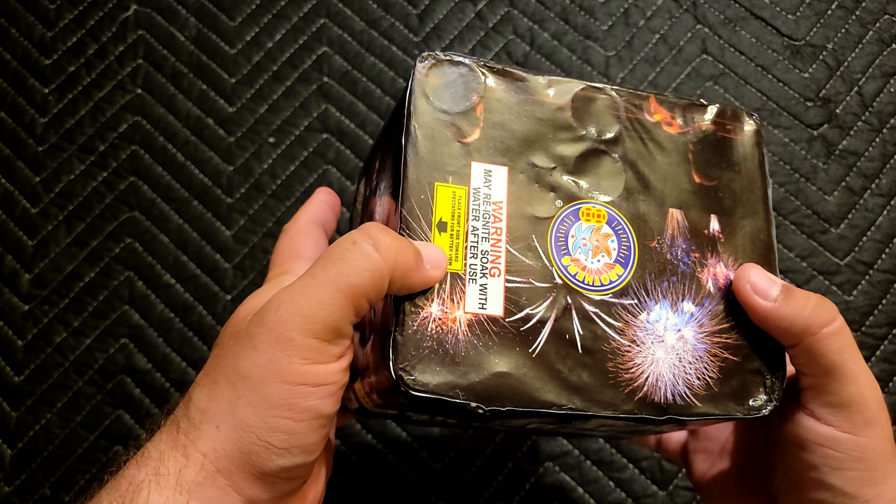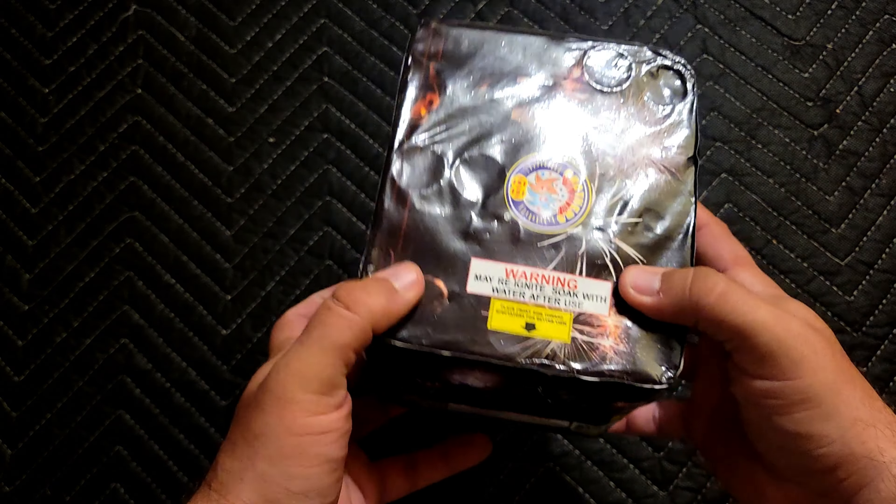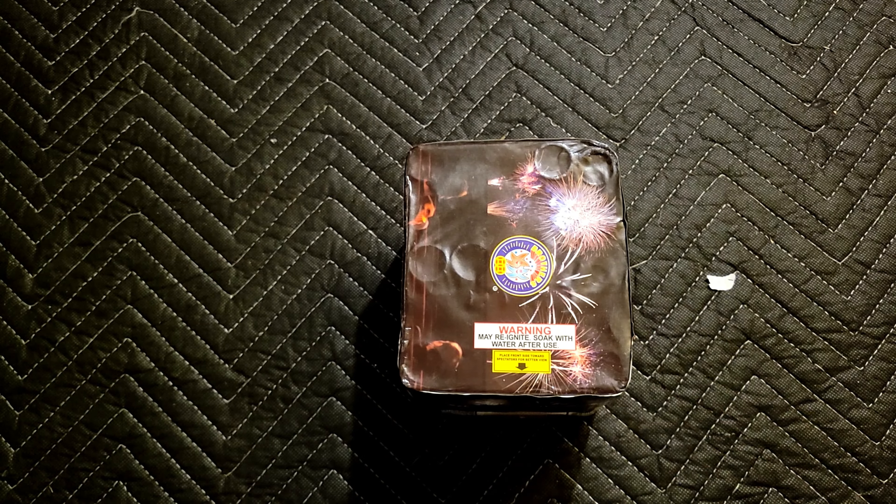Got a nice amount of weight to it, and this one does have the arrow for those angled effects. So let's go ahead and open this up and see how it looks.